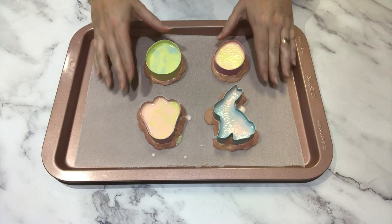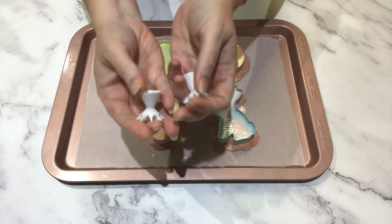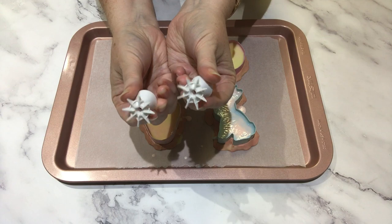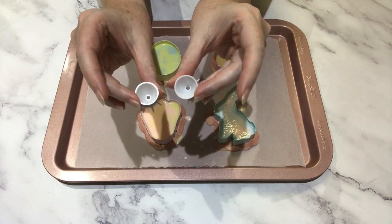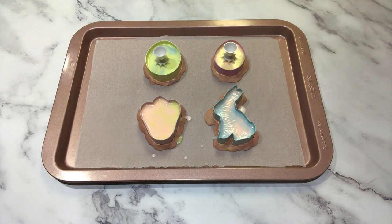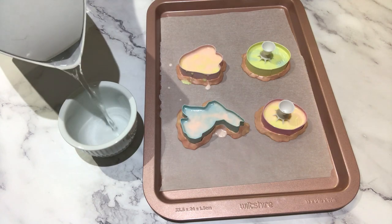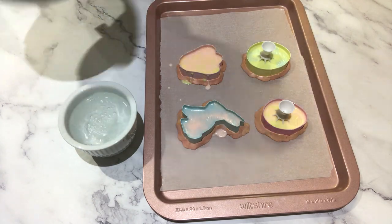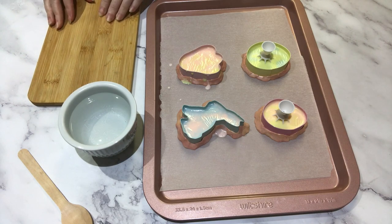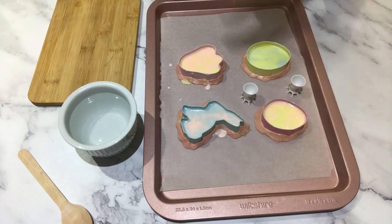It's about 20 minutes later and the soaps are touch dry now — not fully set, but set enough to do the next stage. I'm going to use these paint pouring tools to make a pretty design and fill up the cookie cutters the rest of the way. There's a funnel, and you pop the funnel down and it shoots the soap out in all different directions. I also have a ramekin filled with boiling water to clean my funnels between soap bars, with a spoon to fish them out. As always, I've got my isopropyl alcohol on hand.